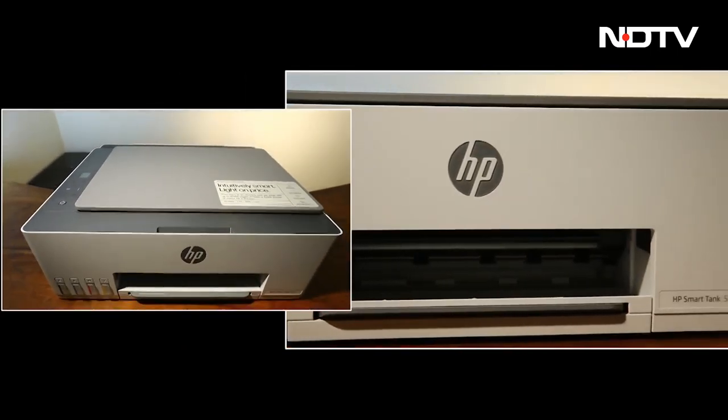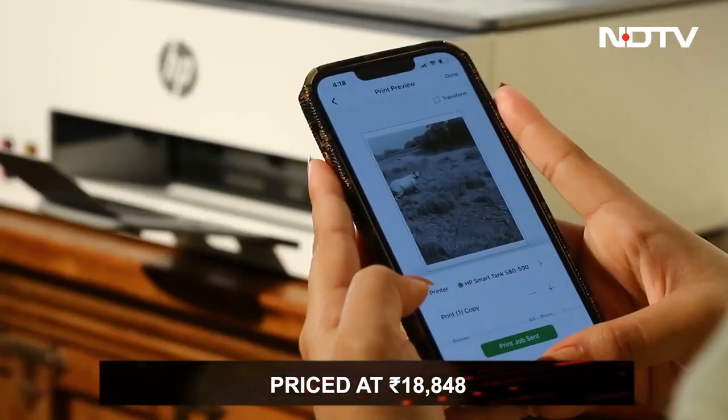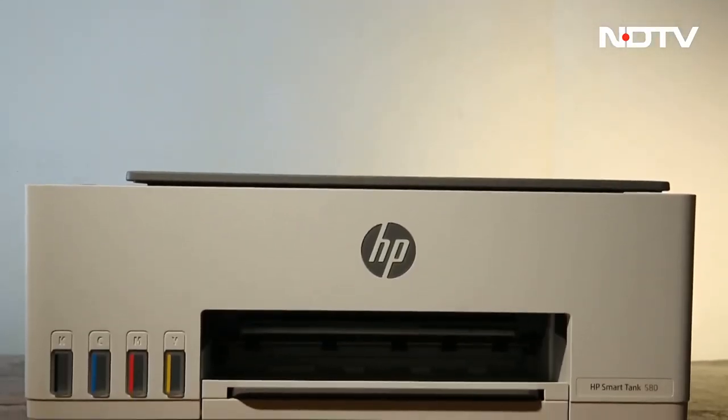This is an all-in-one package that comes at a cost of 18,848 rupees, which is quite affordable. So will you add this printer to your top at-home gadgets?